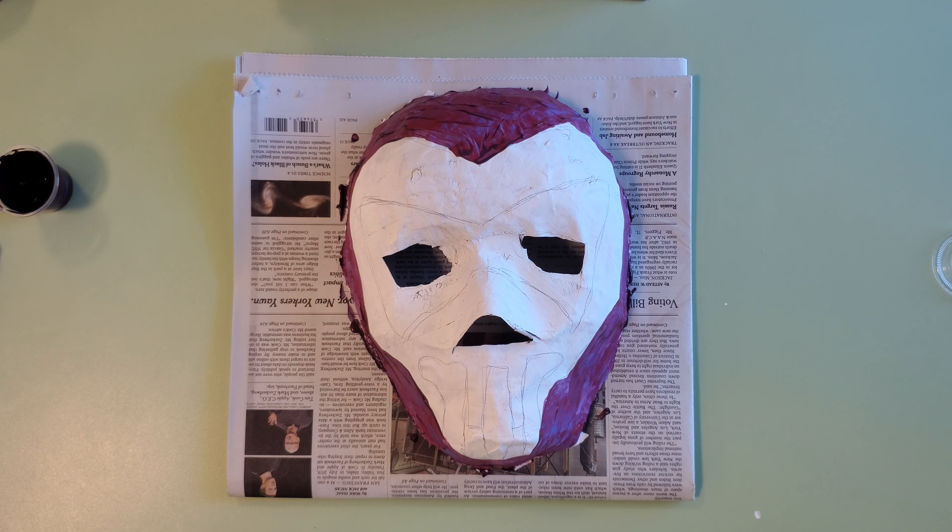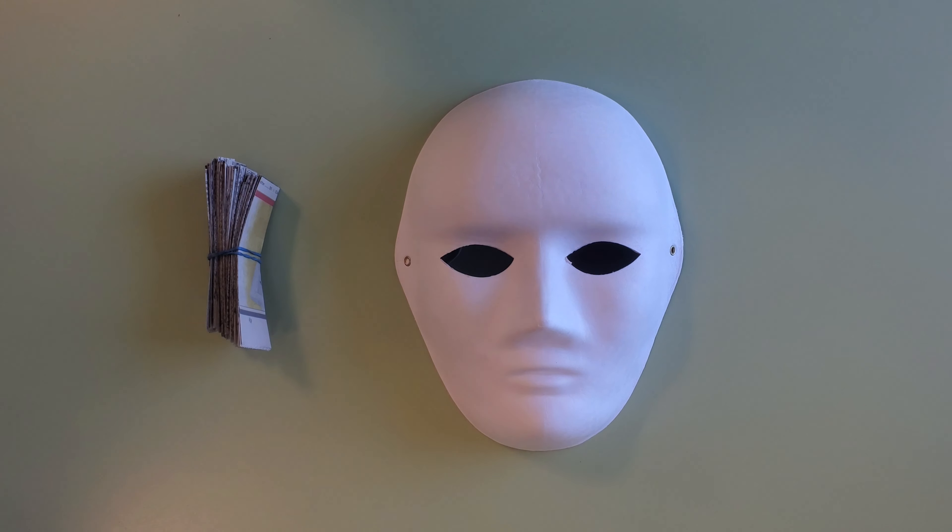A paper mache mask is a fun way to create an inexpensive, personalized, and unique mask. You can do a Halloween mask, an Aztec mask, a cartoonish mask, or any other type of mask. It's a good way to have fun and get some experience sculpting. Okay, let's get right to it.